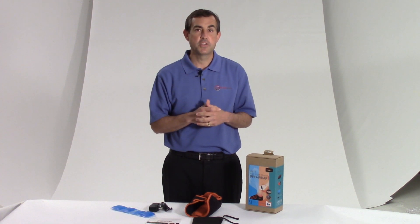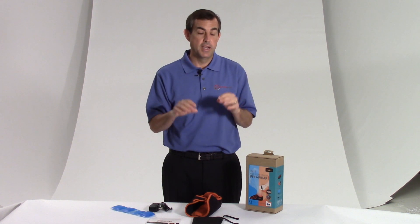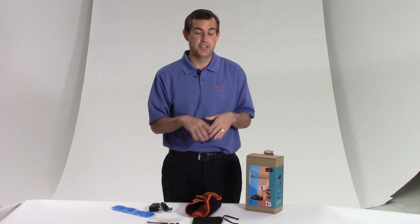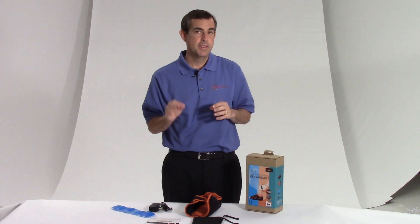Hello everyone, this is Ryan with Roscoe. I'm here to tell you about the Thermetic Foot Wrap 3-in-1 Pro Foot Wrap. This is a fantastic product and a product I've used myself. I'm a runner and I have plantar fasciitis, so that's one of the reasons you can use this product. Any kind of foot pain, especially heel and bottom of the foot, this is ideal for.